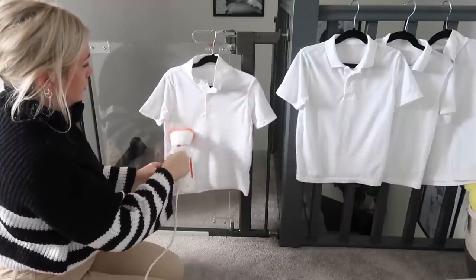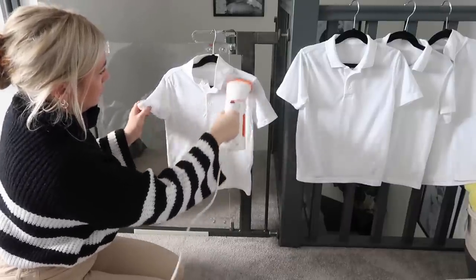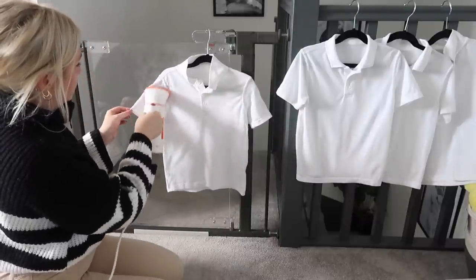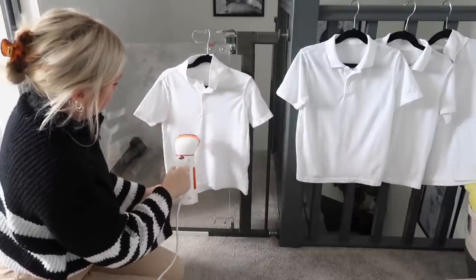Just one at a time, I'll hang up one of the polo shirts and quickly go over it with my handheld steamer. Last time I did a video with this, lots of people were asking where it's from - this is just a Belge one that I found in B&M. I do think I want to invest in a more expensive one. If you've got any recommendations for handheld steamers, let me know.